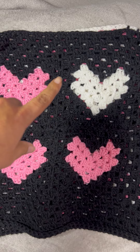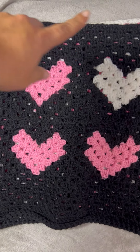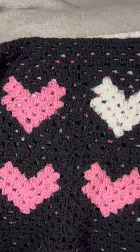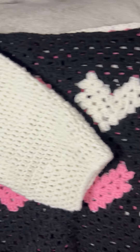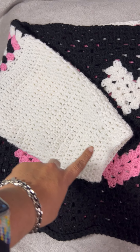It is four heart granny squares crocheted together, and then I made it into a big crochet granny square. I did make a simple sleeve — it's just double crochets.